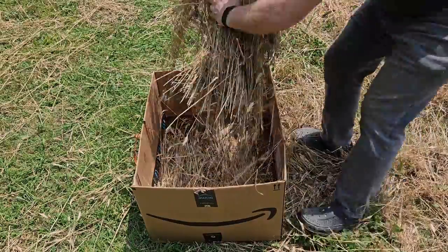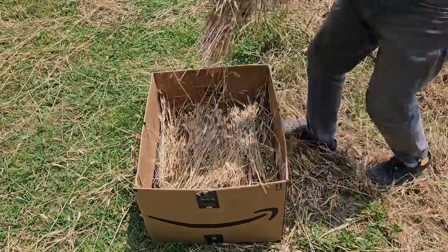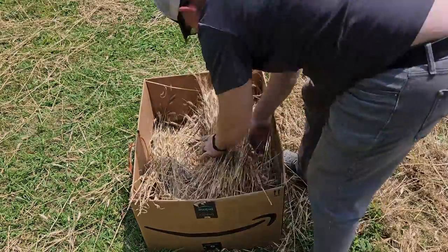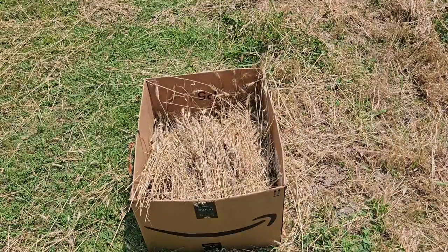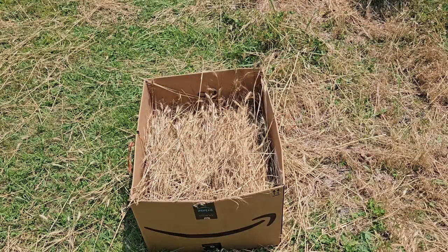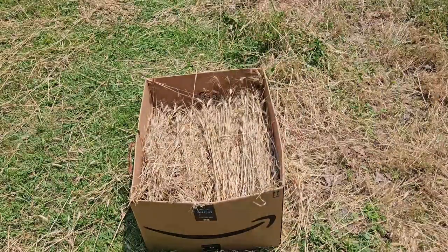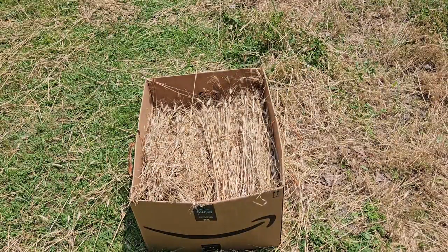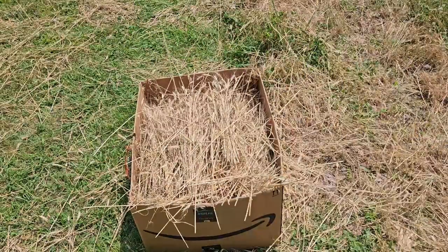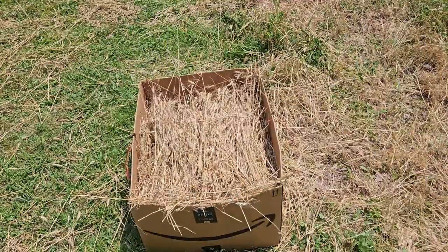Now it's time to fill your cardboard box with all of your hay. I am filling my cardboard box with wheat straw. You want to fill your box until it is full and you can press it down and compact the hay inside the box as much as you want. But of course this is a cardboard box, so it's not super strong. You don't want to overdo it or you will cause your box to tear up.